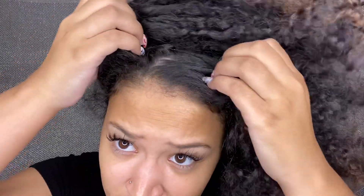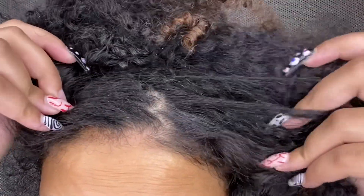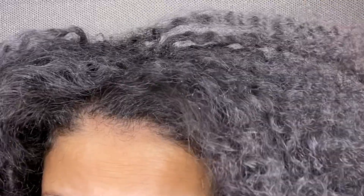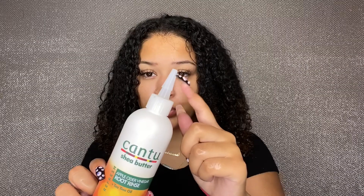Hey curl friends, welcome back to my YouTube channel. Today I have a really quick and simple review slash tutorial for you guys. I've had a ton of buildup — my scalp has been literally just flaking so bad. I did a little research on what could help that and today I'll be trying a new product. I don't really get dandruff, I know this isn't dandruff — it's just because I wash it back to back and I don't cleanse my hair as well as I should. The buildup is crazy. My scalp isn't itching or anything but it just looks terrible.